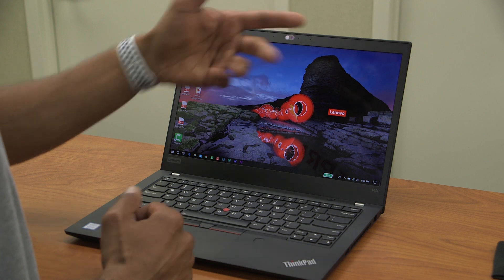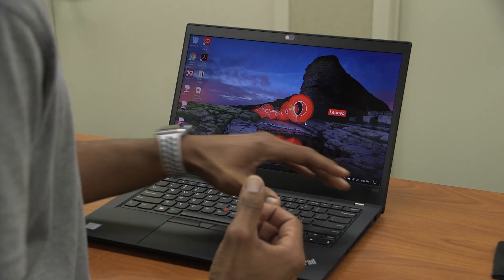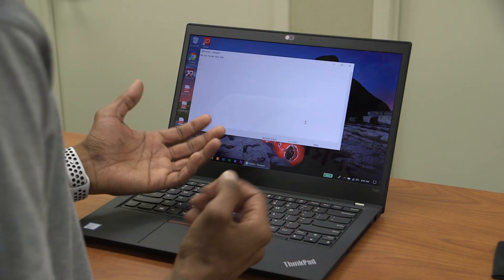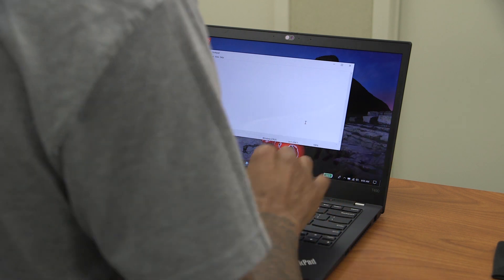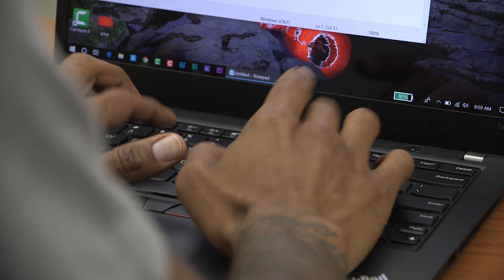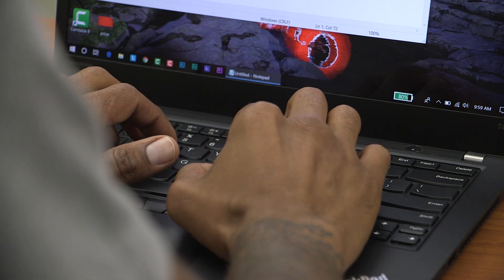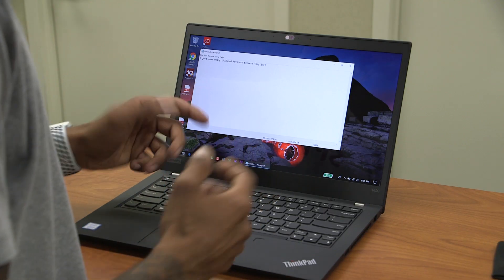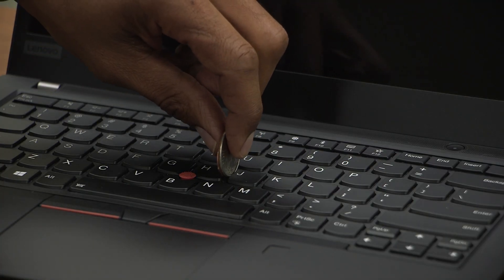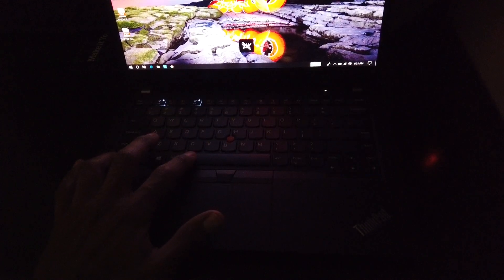As always I enjoy ThinkPad keyboards — I had no issues at all. The keys are raised up, which is a huge plus. I love ThinkPad keyboards because they just work. If you want to know the distance between the keys, take a quarter and a penny — that's basically your distance. The keyboard is backlit; hold the function key and space bar to cycle through brightness levels.